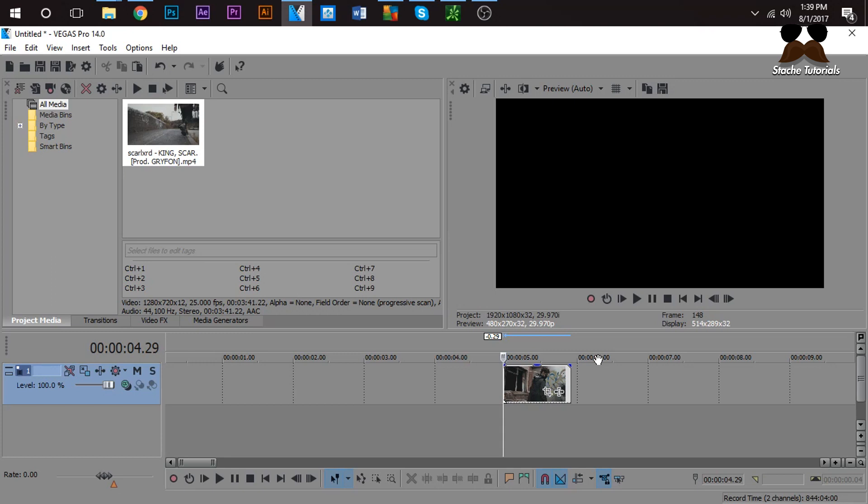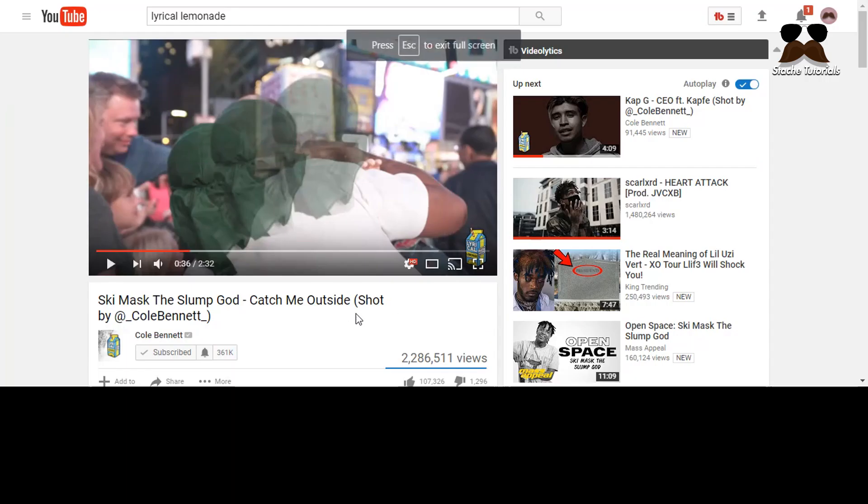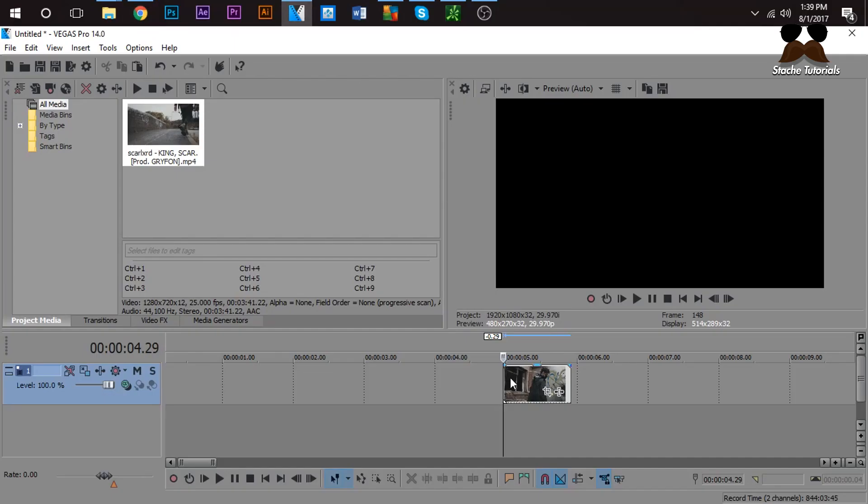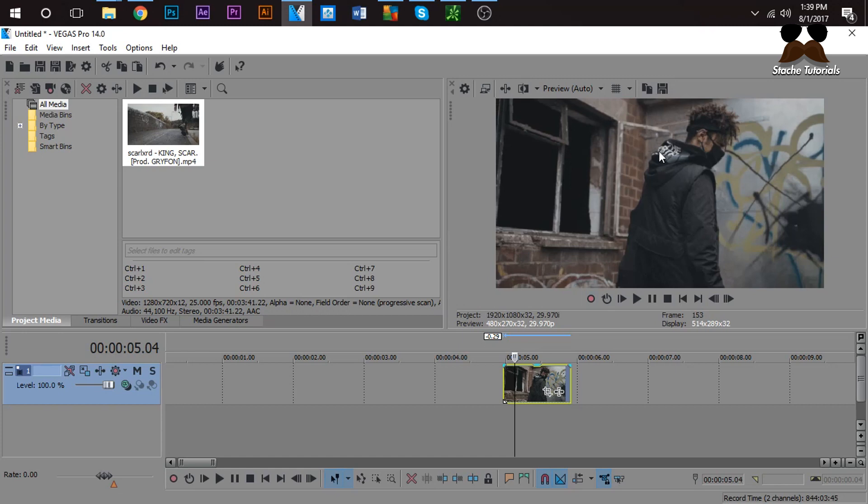So we're going to do the easy one, which is the one he did for Ski Mask. What he did is he masked out his do-rag, then duplicated it two times and moved it to the side — with one copy having more opacity and the other having less opacity. I'll show you my own way I like to do it. You're going to want to have a clip where the subject you want to mask out doesn't move a lot, because if it does, you're going to have a hard time.